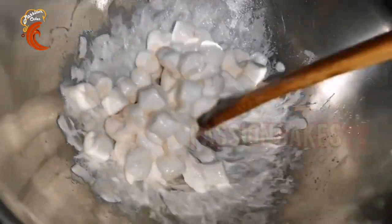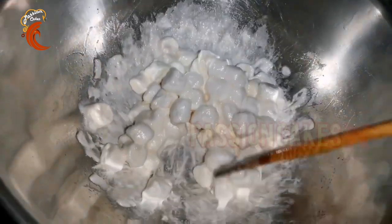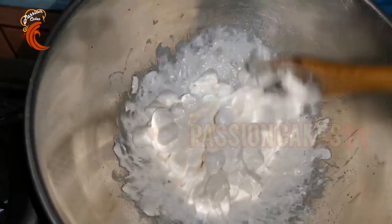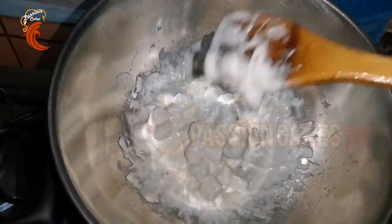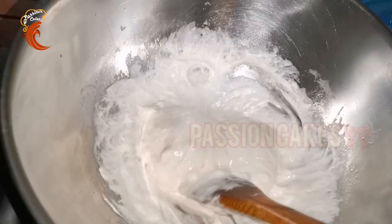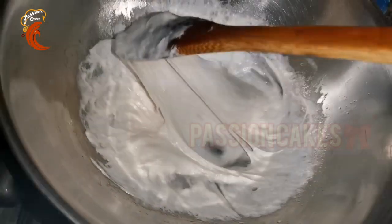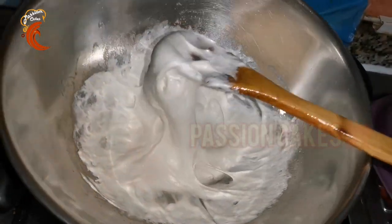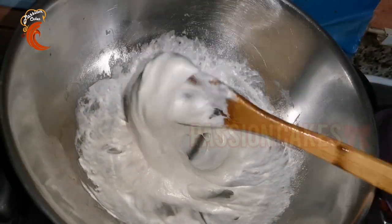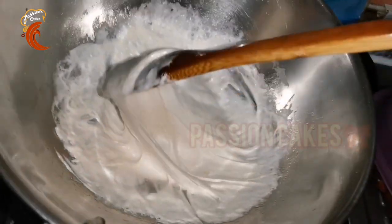When we are melting the marshmallow, keep it on a low to medium flame. Then you can use a towel. In the first 30 seconds, stir it on a medium flame. It will be sticky.